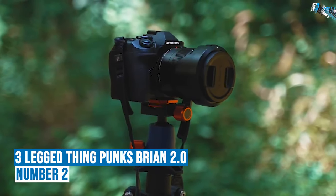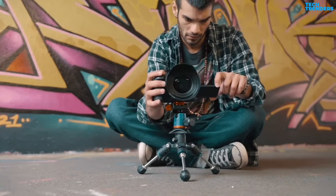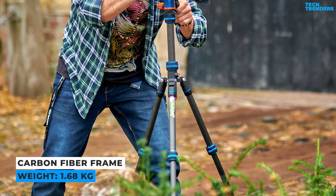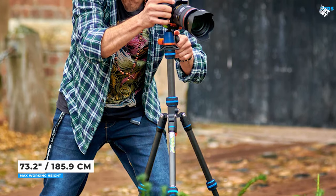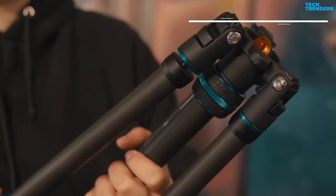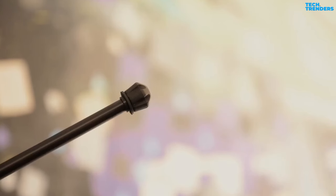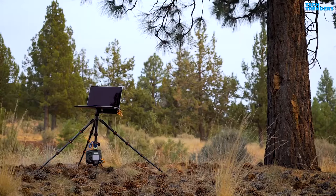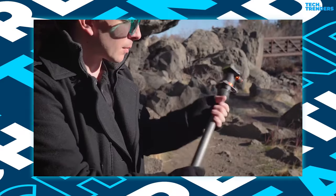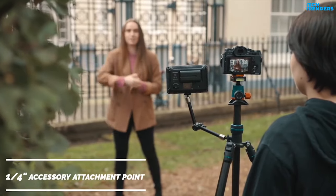Number 2: The Three-Legged Thing Punks Brian 2.0. The Three-Legged Thing Punks Brian 2.0 is a sleek and extremely adaptable travel tripod with more tricks than a roomful of magicians. The carbon fiber frame is lightweight and has a maximum height of 1.86 meters. Folding down to 16 inches makes it simple to attach to a bag or toss in a suitcase. The tripod includes three removable legs that can be converted to monopods or booms, and with optional feet they may also be used as tabletop tripods. The central column twists into a fixed position and functions as a detachable monopod, microphone boom, or selfie stick.